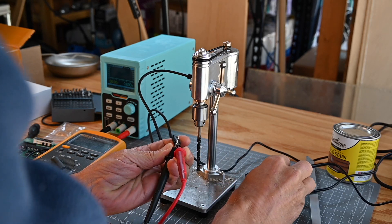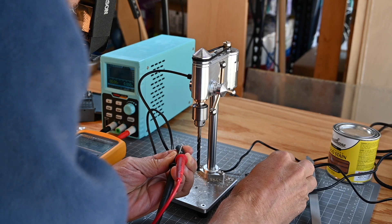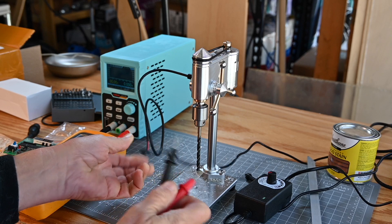I'll turn the power supply on — and yeah, it's center positive. Okay, that's good.